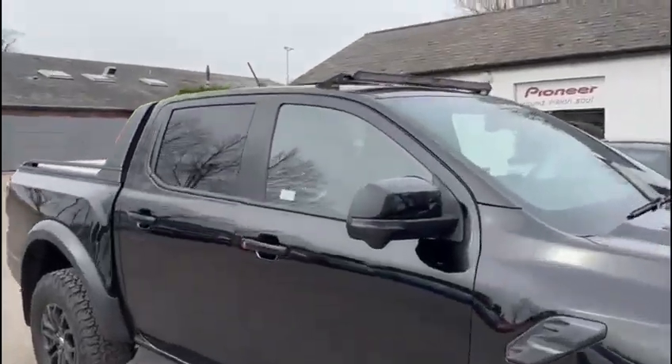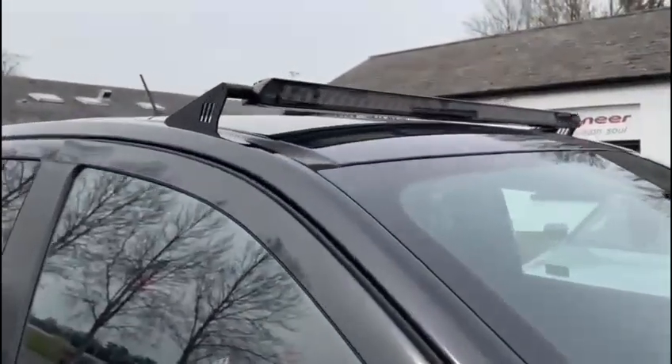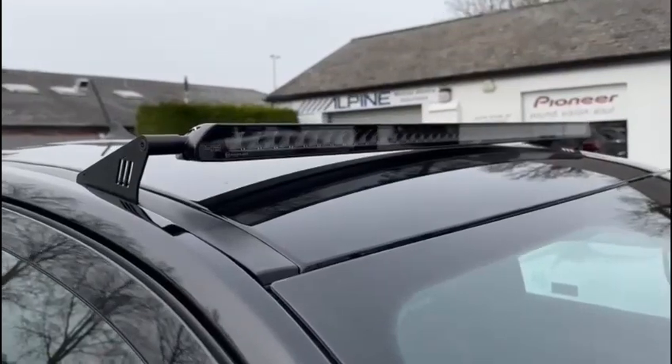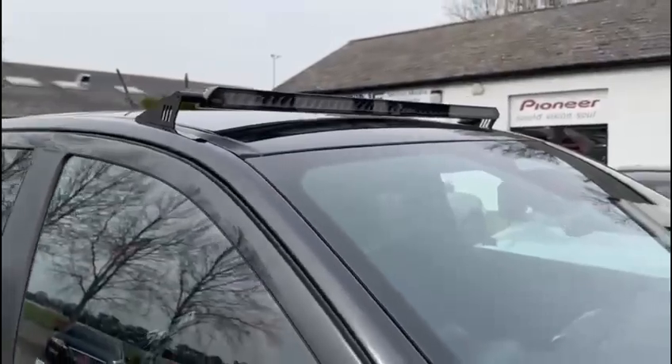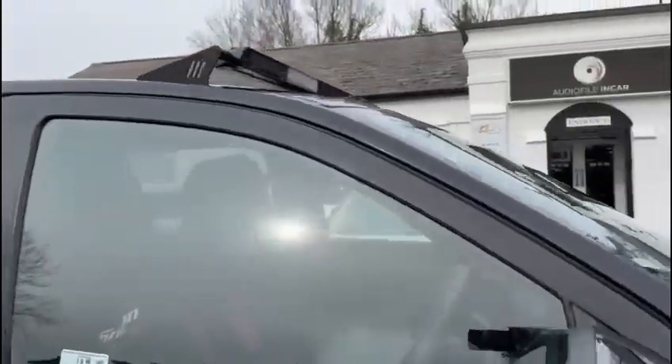One of the things we've installed is a laser light bar up on the roof — the Linear 42, I think it is from memory. That's controlled from full beams and it's got a tremendous amount of light power.